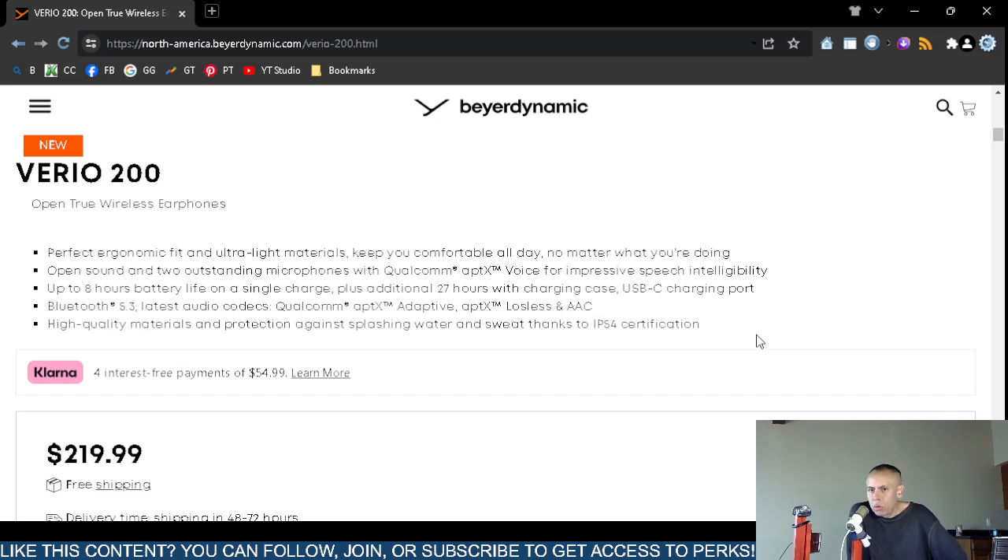Yeah, that one penny — if they were listed at $220 that would just be way too expensive and I couldn't afford it. But you drop it one penny and oh, the credit cards are already in arms. I mean, give me a break with the marketing and sales.